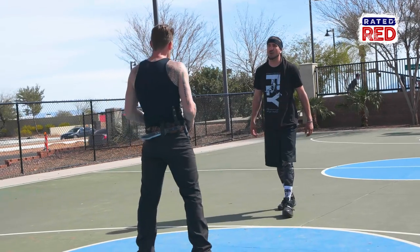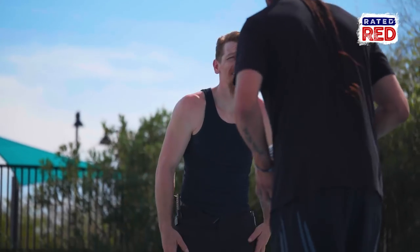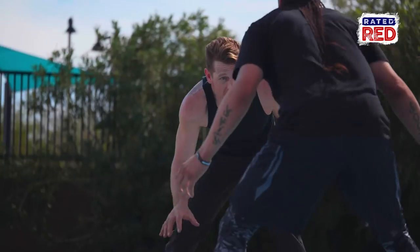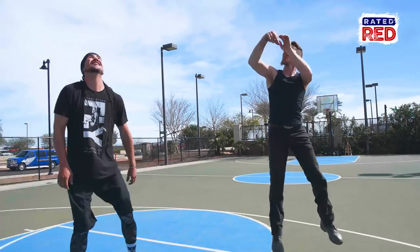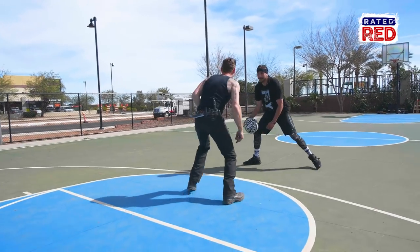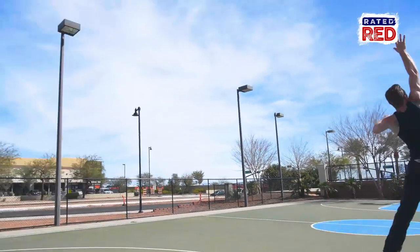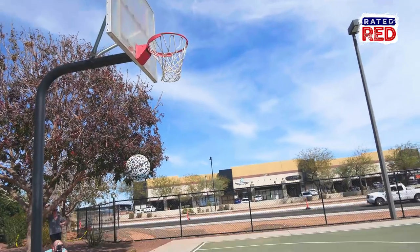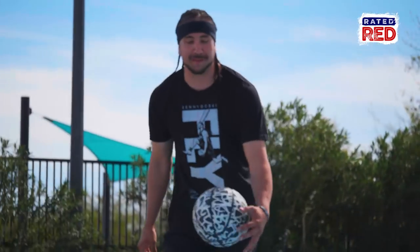I think you're ready. You want to get a little one-on-one game? Let's do it. First to 11 is the winner. Here we go, man. Remember, keep your head up. Nice — a little bit too hard. Don't watch the ball. I was way behind the line, so that's two points. That's two-zip. Let's go.